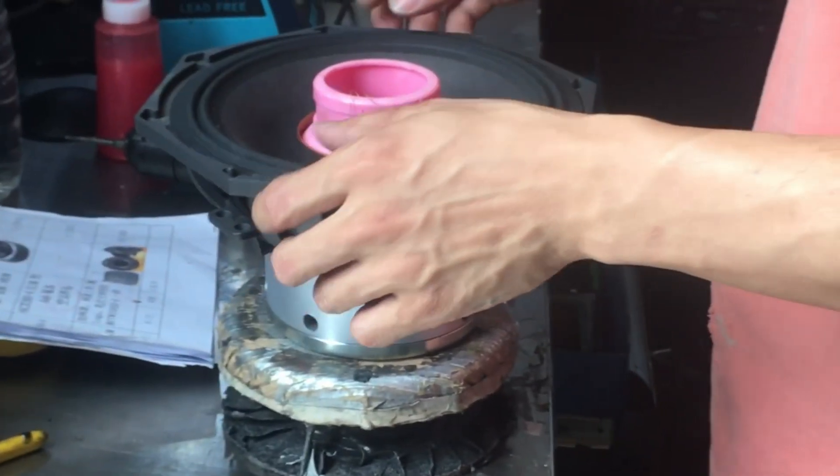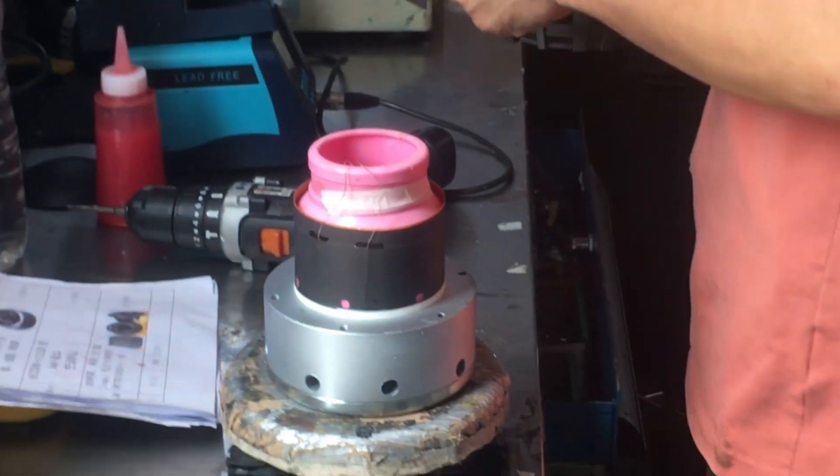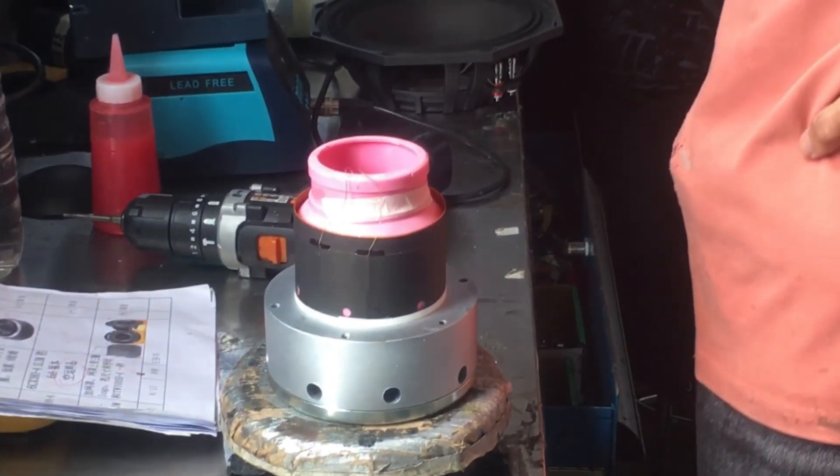Now gently place the frame and voice coil on the T-iron. Make sure the voice coil is centered on the T-iron to avoid any unnecessary friction.